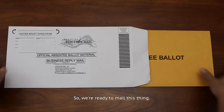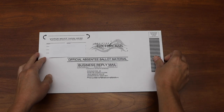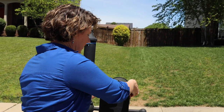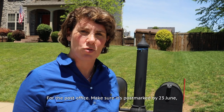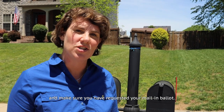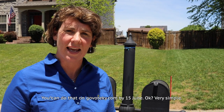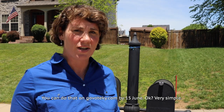We're ready to mail this thing. Very simple — put it in the mailbox, for the post office. Make sure it's postmarked by June 23rd, and make sure that you have requested your mail-in ballot. You can do that on GoVoteKY.com by June 15th. Very simple.